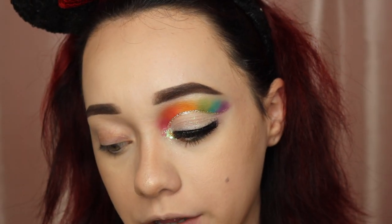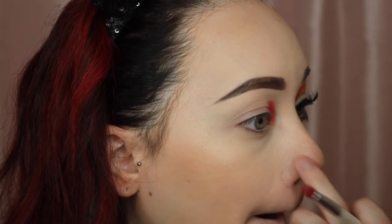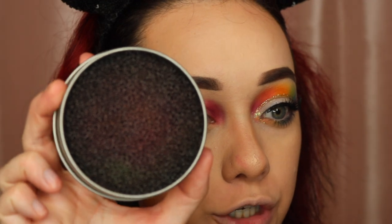I'm going to start packing on the red in my inner corner, really stamping it in to make sure the pigment is nice and bold. So you can see it's just that nice bold vivid red. Then I'm going to go back to my little dome brush and blend out the red shade. I'll continue that process for every color, using my color switch from Sephora in between to clean off the color before jumping into the next one.